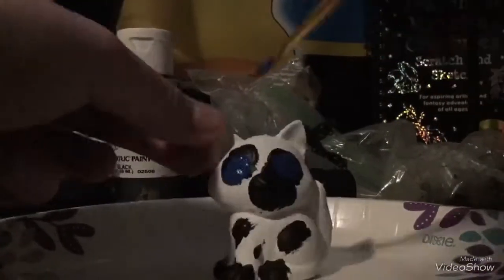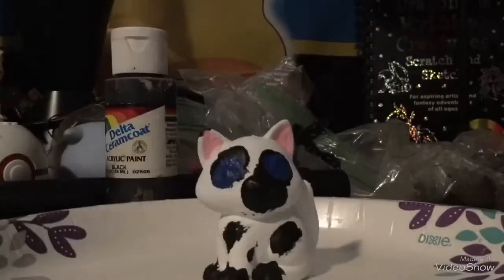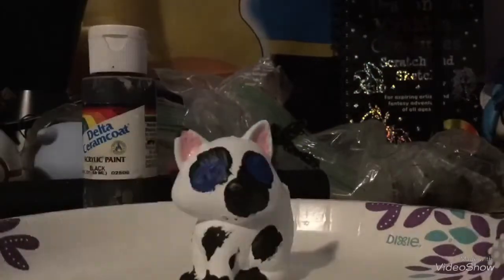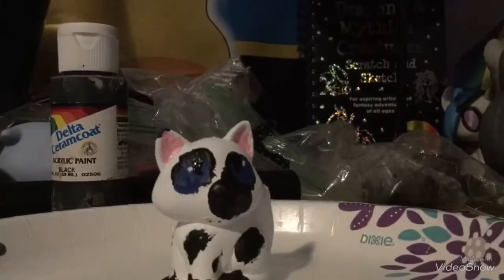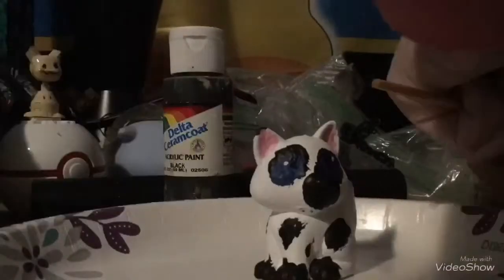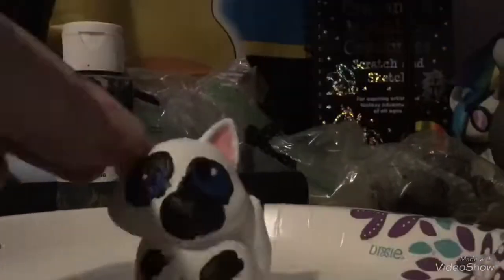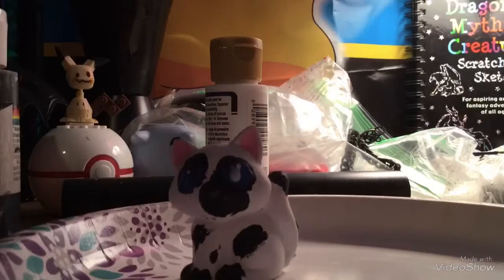Now I'm adding the blue eyes along with the pink inside the ears. At this point I overshot part of the pink, so I had to go over it with white, then added the black and white in the eyes. I painted on the black nose and realized it was too dark, so I had to change the color up. Now I'm adding a glaze to the eyes, and that gives them a nice little shine like an actual eyeball.